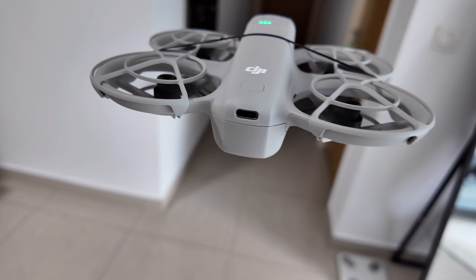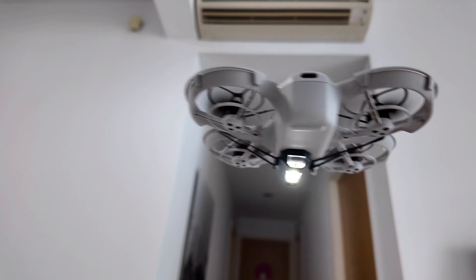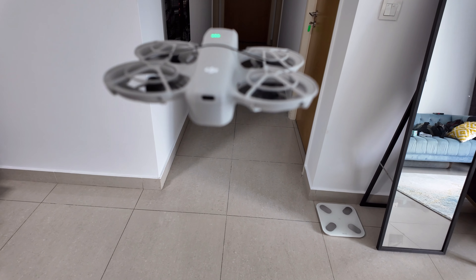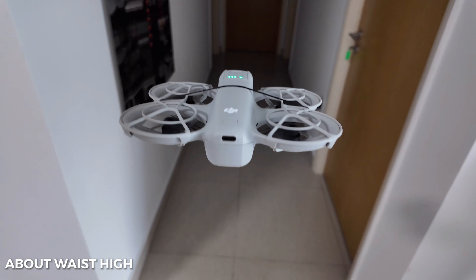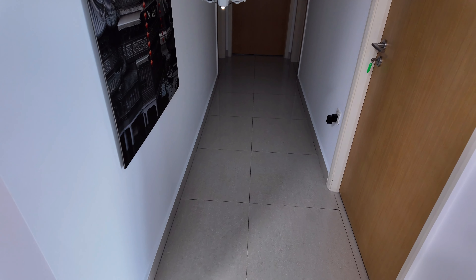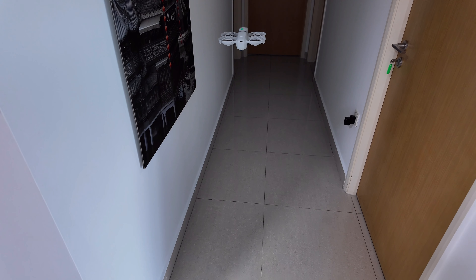Taking off from hand. There we go — it can handle it, seems no problem. I'm in a bright lit room with outside lighting. Now let's go into the dark hallway. This is launching height; I didn't lower the drone. It's starting to drift already.